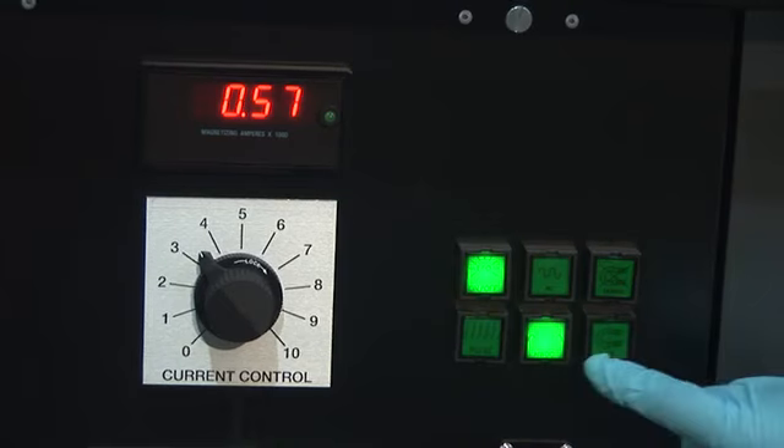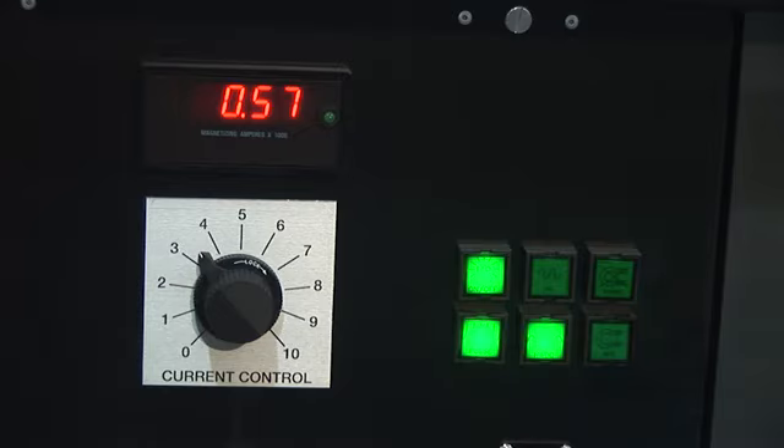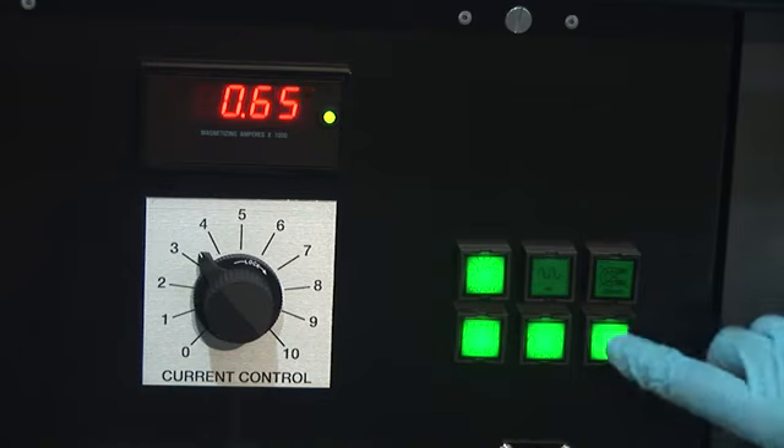The mobile power packs are equipped with a pulse function. When the pulse function is activated by pressing the pulse button, that button stays lit. To trigger the pulse, one presses the Mag button. The pulse function consists of six shots of 1.5 seconds duration with three-second pauses between them.